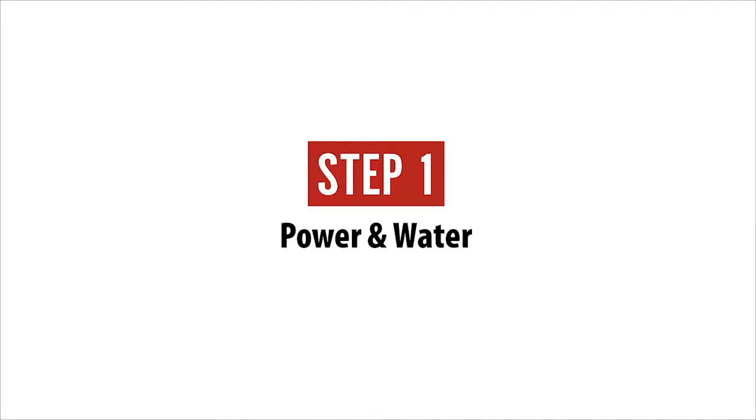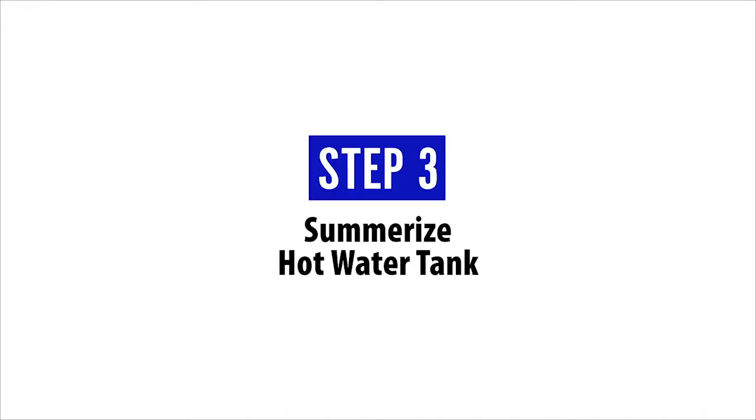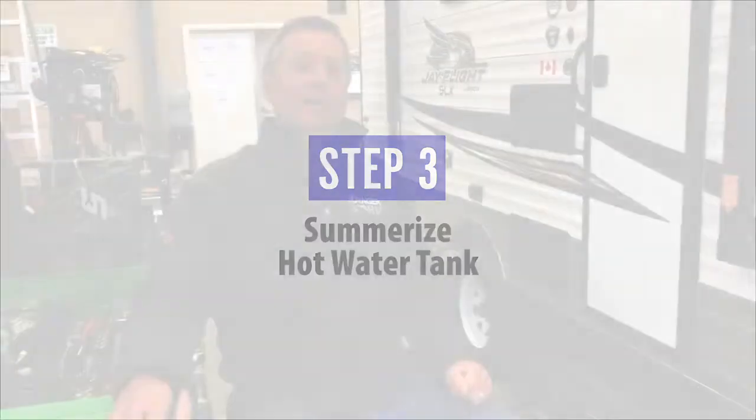So now we've completed summarizing your trailer in three easy steps. First one is power and water. Second one is flushing your lines of antifreeze. Third one is summarizing your hot water heater. If this is the first time you've ever had to summarize and you have any questions, you can leave a comment below the video and we'll respond. You could always book an appointment with our service department and we'll be happy to do it for you. Once you're summarized, all you have to do is pack up, load up the kids, hook up and go camping. That's the whole purpose of these things — to make some good memories. Until the next time, happy camping.